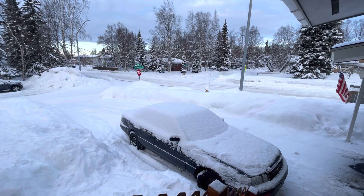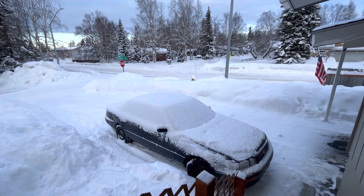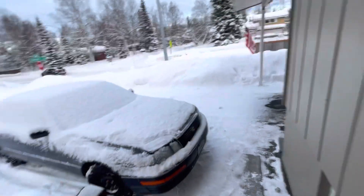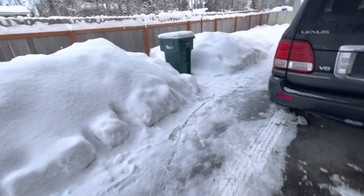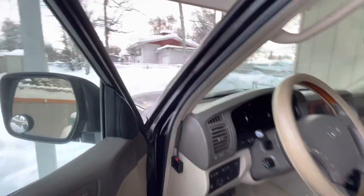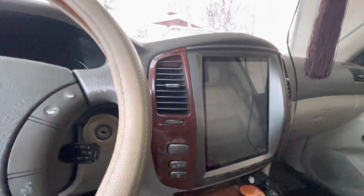Hi guys, welcome back. Some of you don't know how to use a heater after installing a Tesla screen — it's very easy, let me show you. Start the car.